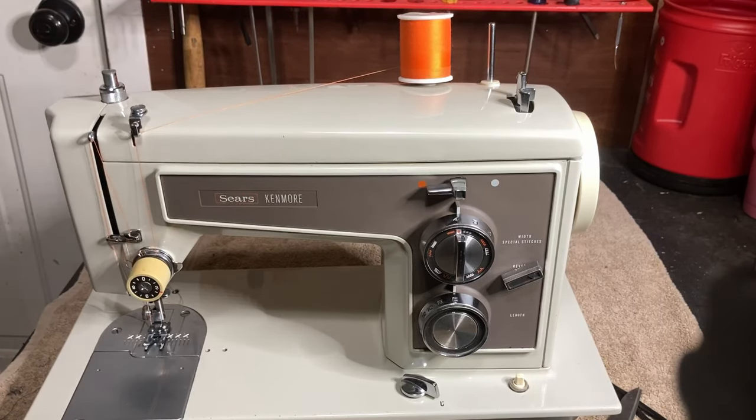Before we go over the bobbin winder — if you got value out of this video, please like and subscribe to the channel. If you know of anybody who would benefit from it, share it with them. If you'd like to know more about small repairs and how to take care of your machine, I have a guide in the description of this video for $9.95 — it's absolutely packed full of information. Now let's go ahead and get on with winding a bobbin.